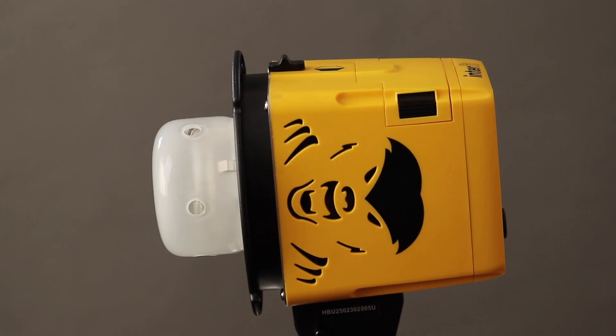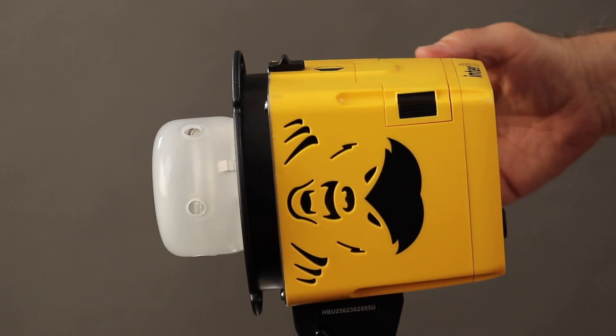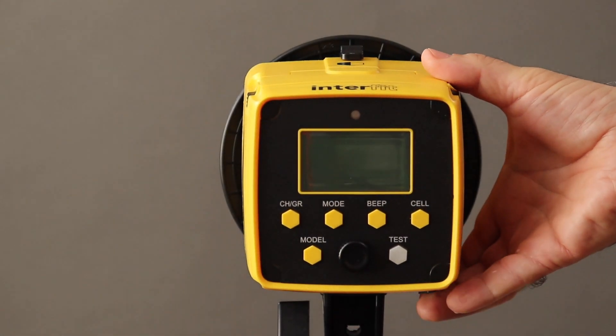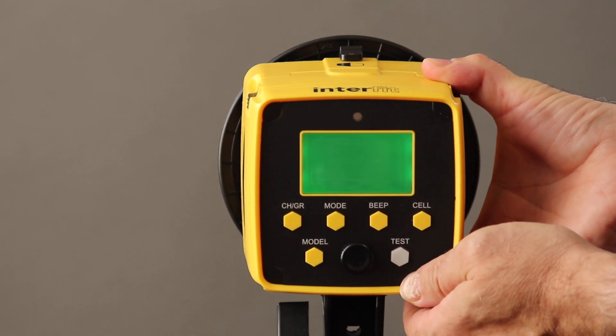The Badger Unleashed has 250 watt seconds of power stored up in this small unit — plenty for many situations. The back panel is clean and intuitive. Reach underneath to find the on-off switch and you're ready to go.